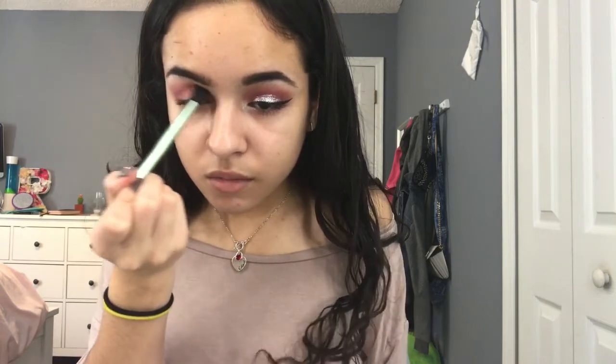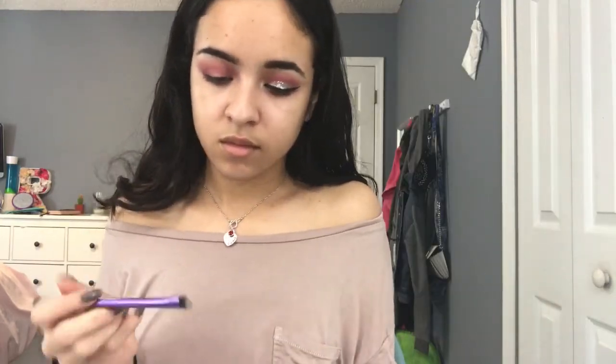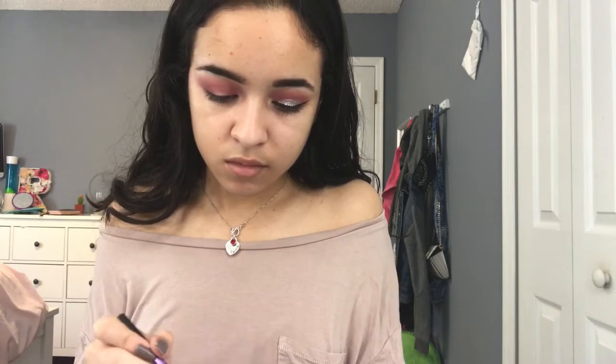Before glitter, I'm just going to take a big fluffy blending brush and blend everything a little more to make it more seamless. Now on a small shader brush from Real Techniques, I'm going to take Vermeer and put that on my inner corner and — I'm always forgetting what things are called — your brow bone. There we go, your brow bone.